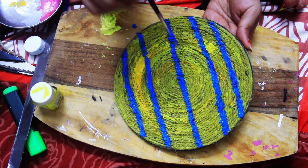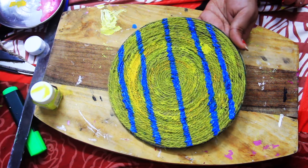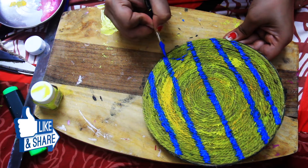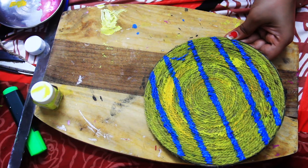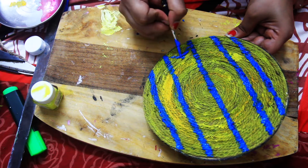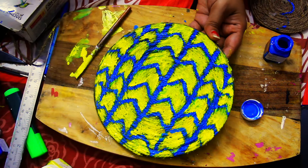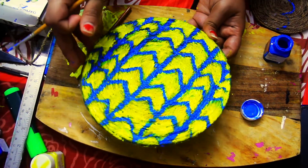Now I am using the first pattern. After drawing, I will be able to make three pieces. I will draw a little different pattern on it. If you want, you can use the scale and mark it, or if your hand is steady with colors, you can draw it directly. I have given one color of wood and yellow so that it will look more bright.